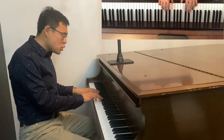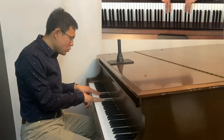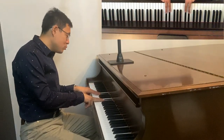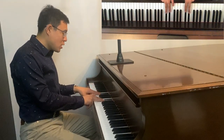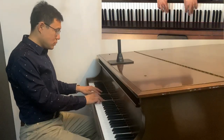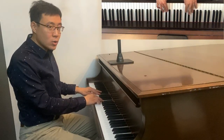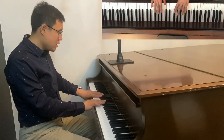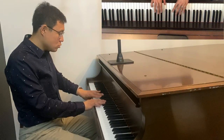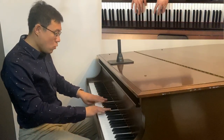For B major: on the two-black-keys group, the right hand uses 2 and 3, and the left hand uses 3 and 2. The right hand starts with 1 and the left hand starts with 4. All the white keys will use the thumb — finger 1. Left hand uses 4, right hand uses 2; then 2 and 4.